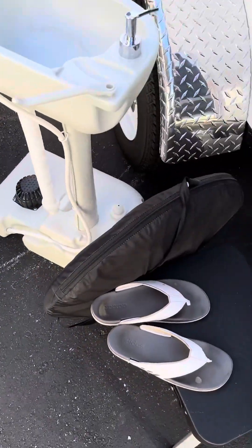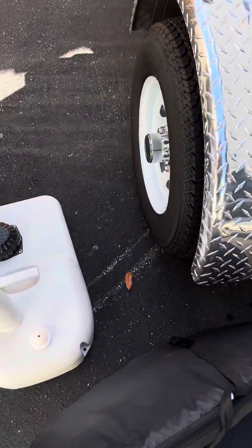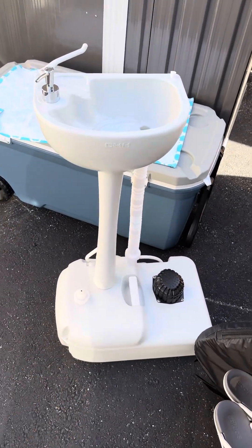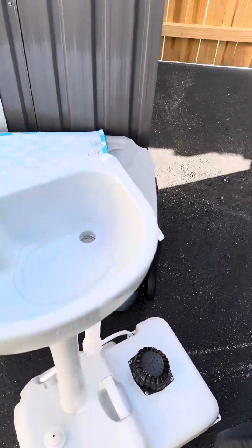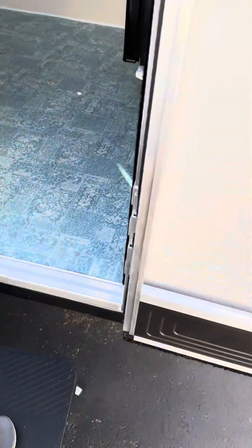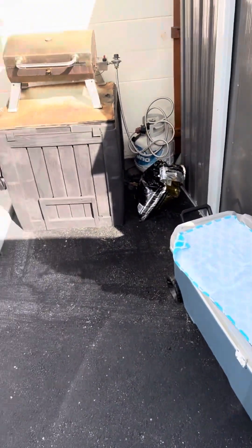We can use the cooler to put our feet up. Here's the little sink — you put the water down in the bottom. We'll put that back in as we speak and just stick it in the corner over here for now. That'll be in that corner. Now we have to bring the cooler back in.